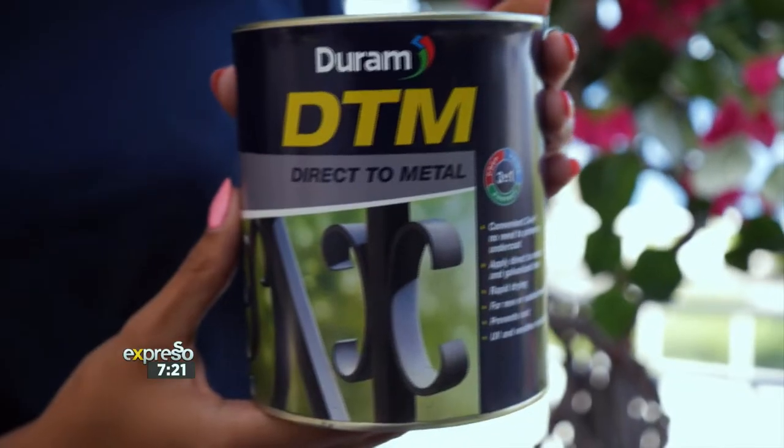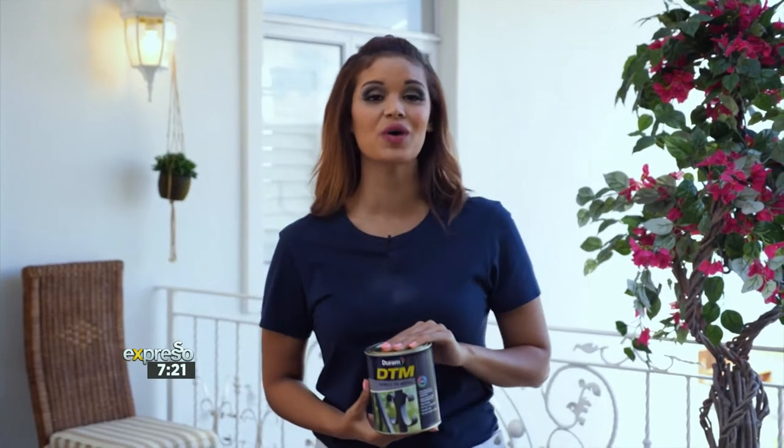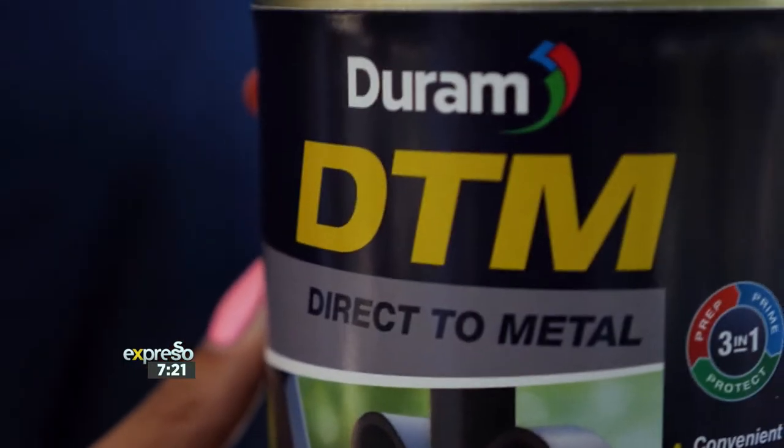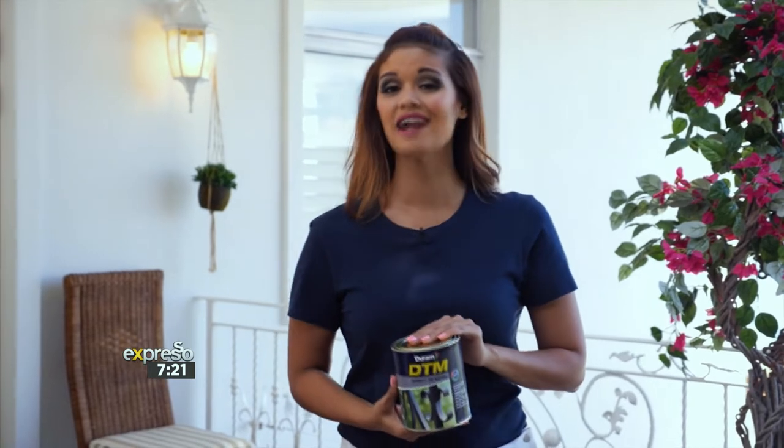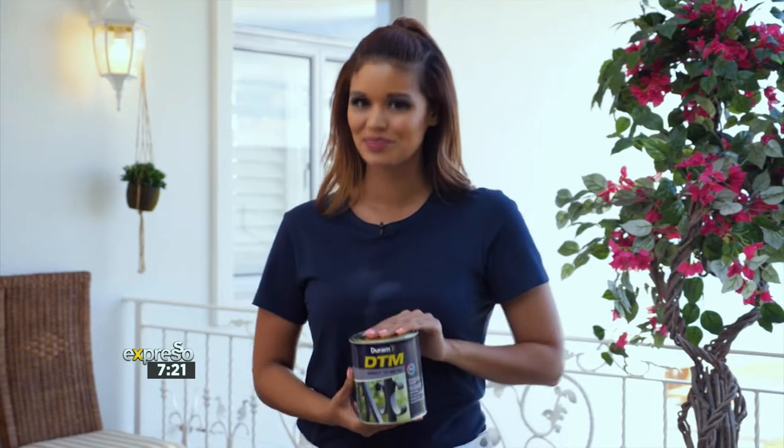To beautify and protect your metal surfaces, Durham has a premium all-in-one direct-to-metal paint called DTM. This paint is conveniently a primer, undercoat, anti-rust coating, and topcoat in one. It can be applied to a variety of metals and galvanized iron surfaces, prevents rust, and offers excellent protection.